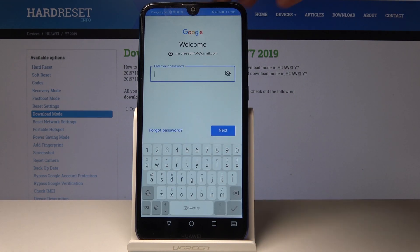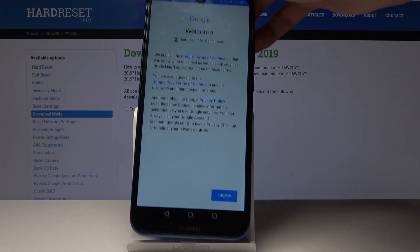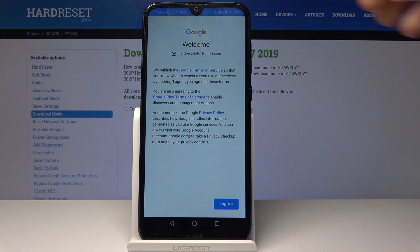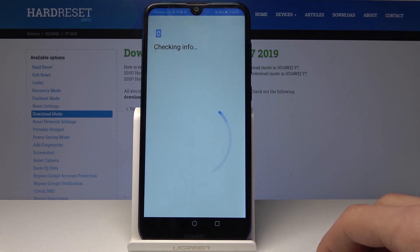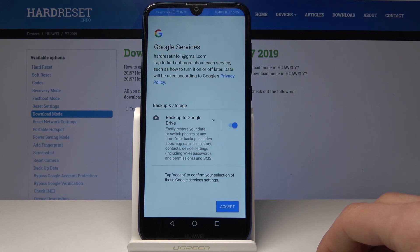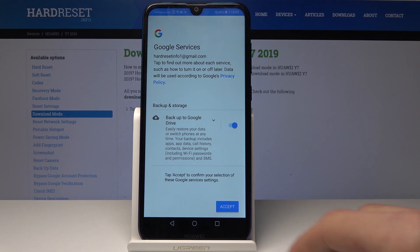Now I'm going to put in the password and I tapped on Next. You will be presented with Google Terms of Service, so just tap on Agree. From here you have the Google backup option, so make sure that that is checked because this is the point of it.